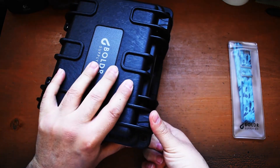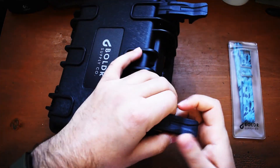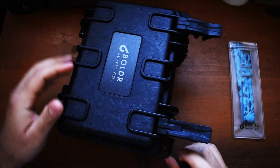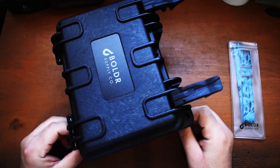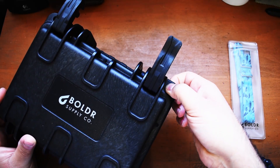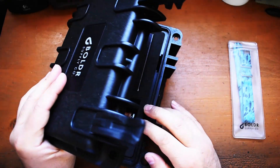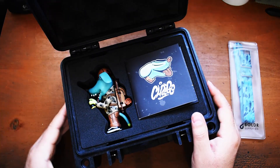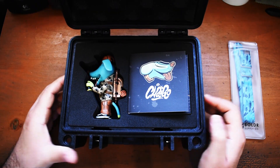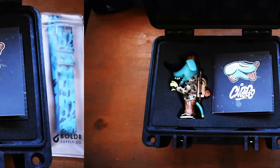We have two clips here that just pop out. One thing that's really cool is you can actually lock these — someone asked me what these were for on the last unboxing. You can literally put padlocks on here and lock it down if you choose. So where's the watch? This looks like an action figure — well, let's talk about it.